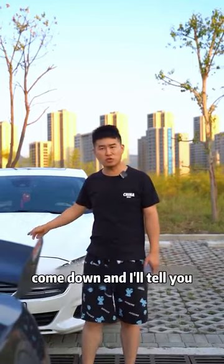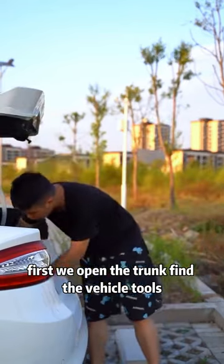Come down and I'll tell you. First, we open the trunk, find the vehicle tools, and then take out the tow hook.